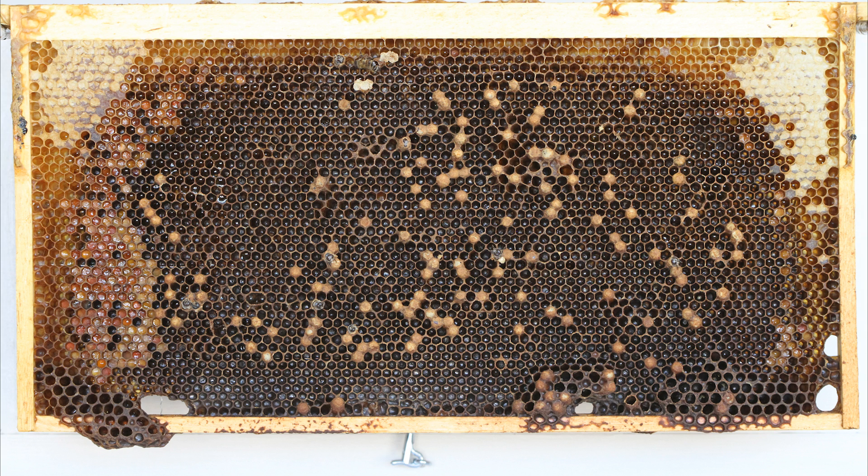When I noticed this I took this frame and put it in a nuc with another frame, just to make sure, because sometimes a new queen will do that. It can take her a day or two or three to consistently lay only worker brood in worker cells. You'll get the occasional unfertilized egg in worker cells, but that doesn't mean she won't get better.